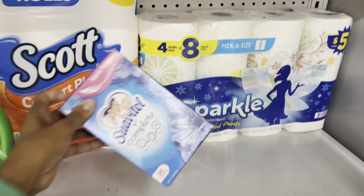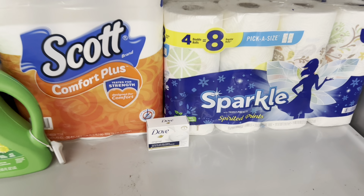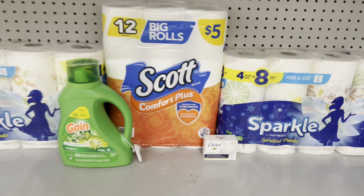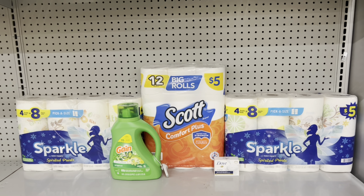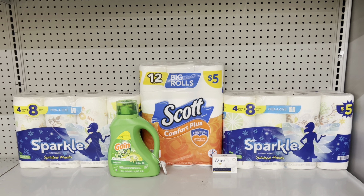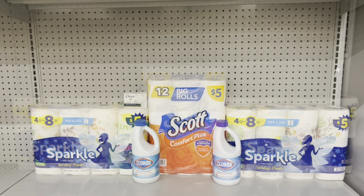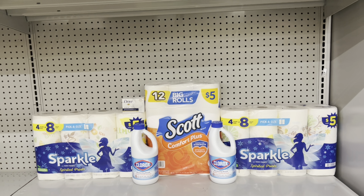If your store carries the $1.25 Dove bar soap and you don't want the other items, add that in — we have the $1.50 digital which makes it free. If you do the deal this way, it totals $25.45 and you end up paying $12.90 before tax.